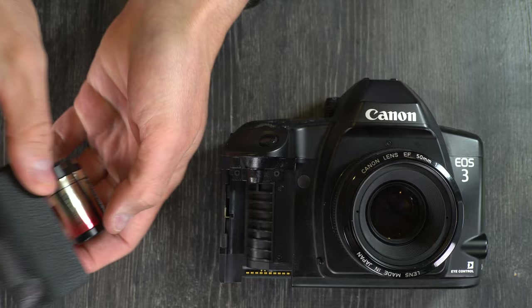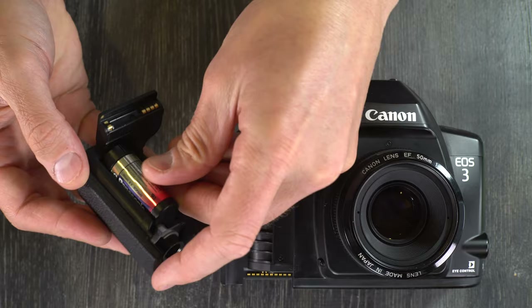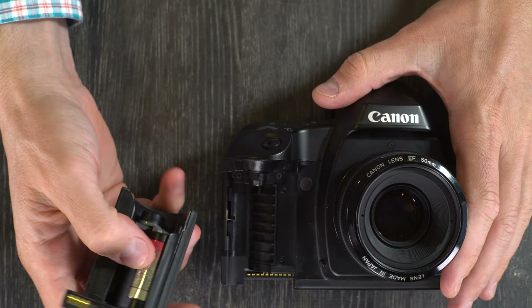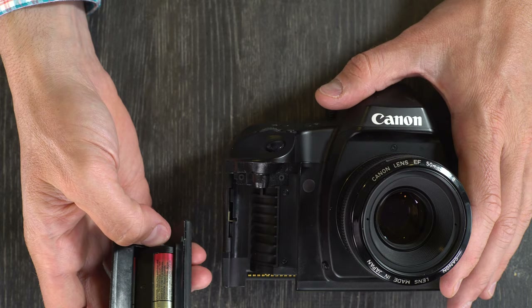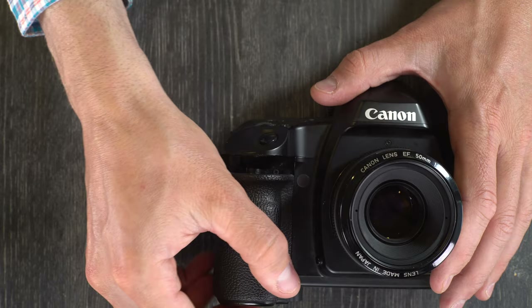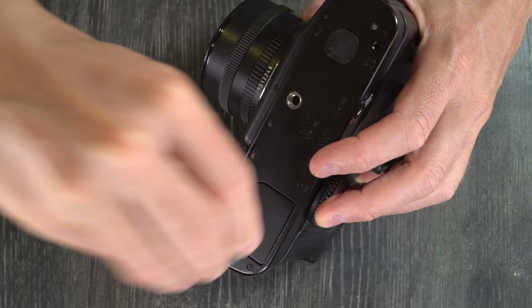Grab your new battery — the contacts go towards the outside of the grip. You can see inside the battery chamber where the contacts touch the interface. There may be other battery grips for this camera, but this is the only one I have. The 2Cr5 battery will last longer and be more powerful than AA options. The battery grip goes right back on, and you can tighten it most of the way with your finger before finishing with a coin. And that's how you change the battery.